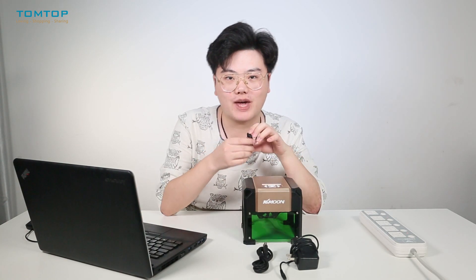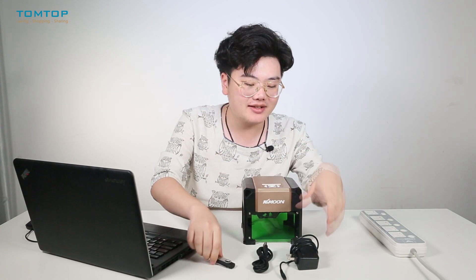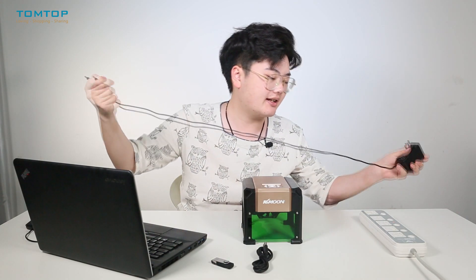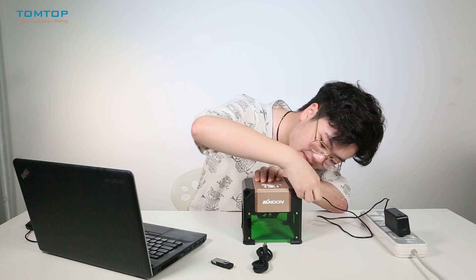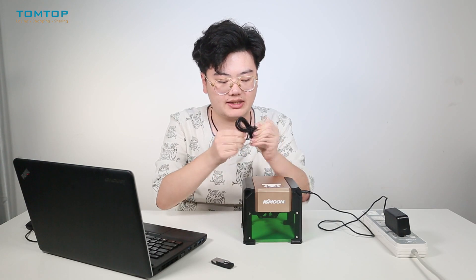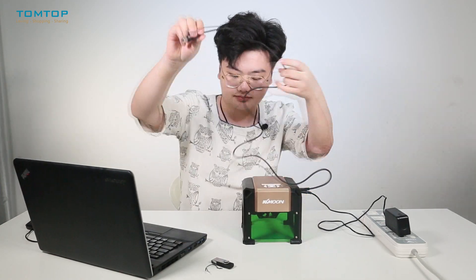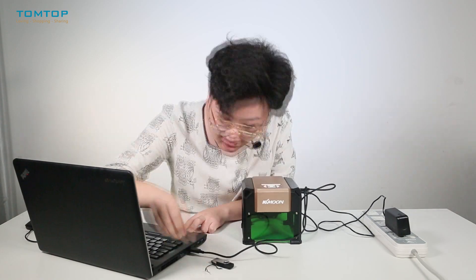Firstly we need to connect this adapter to the engraver and a power unit. Then we need to connect this USB cable to the laptop. And don't forget our USB disk.